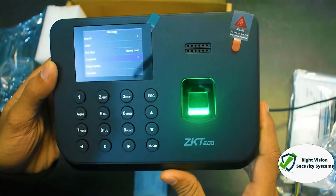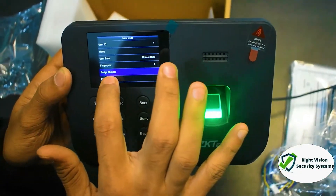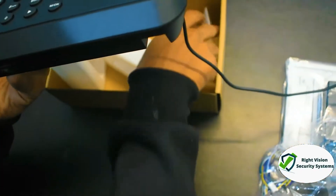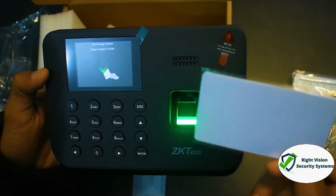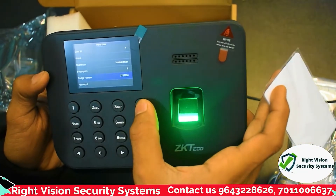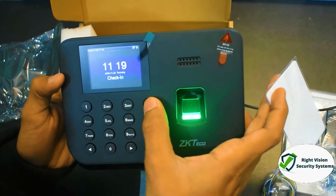This is for demo purposes. Our fingerprint has been added. Now let's go ahead and add a card as well. This is our proximity card — the device recognized it. So our card is easily recognized and our finger has been added.